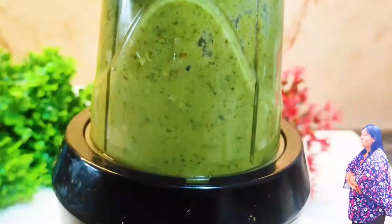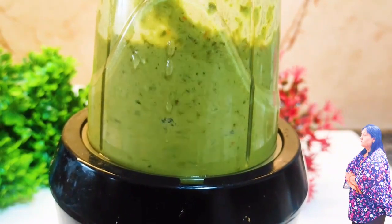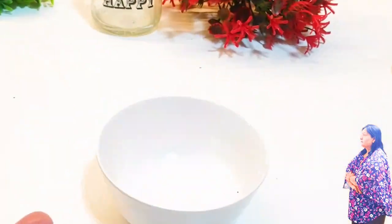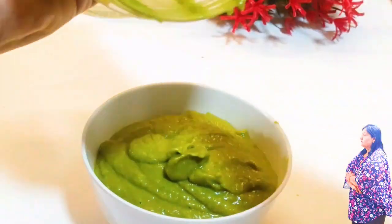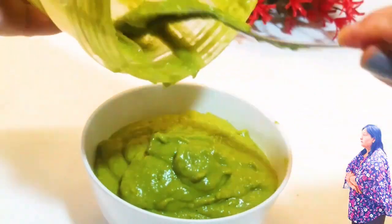Hello, I am very excited to see you in the kitchen. We are making green chili sauce at home. Let's go to the kitchen and follow the tips and tricks.